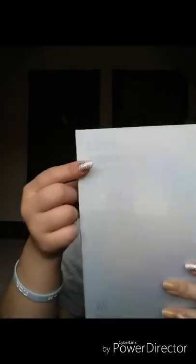This is how it looks like — it still has the plastic on there. It says 'Love Yourself: Answer' and this is Version E. This is how the back of it looks like with the BTS logo and other stuff.